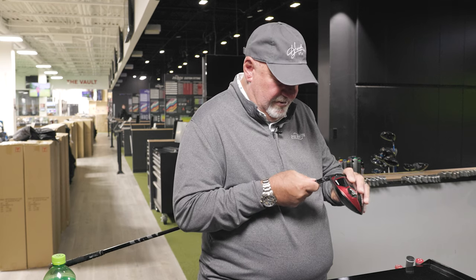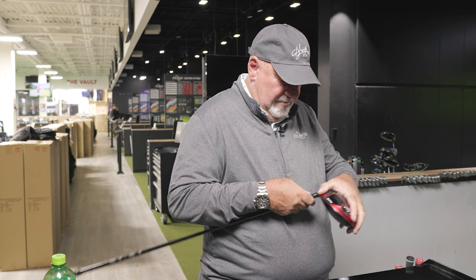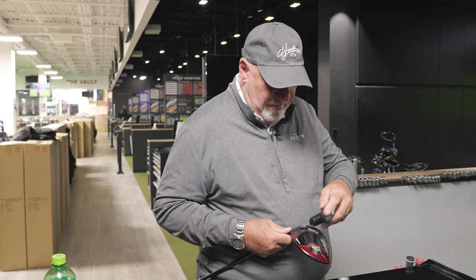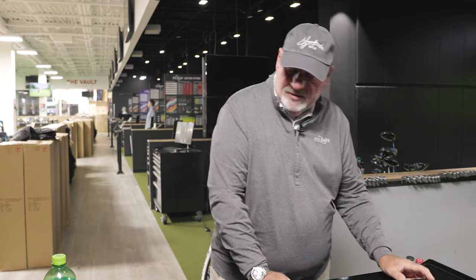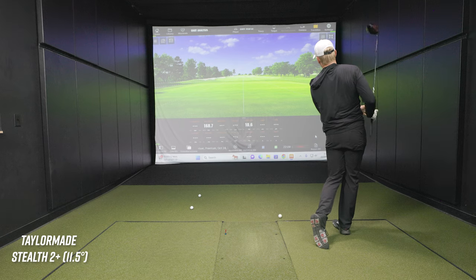We're going to make your life easier. After the adjustment - launch already up, spin up. There you go. Different golf shot right there - much straighter. Carry goes up, distance goes up.